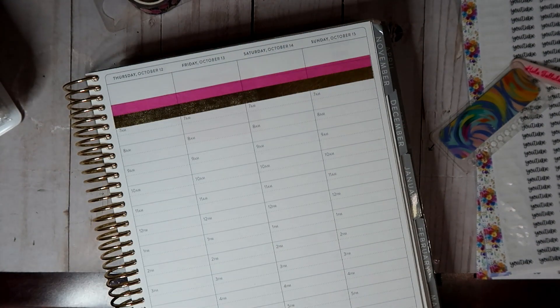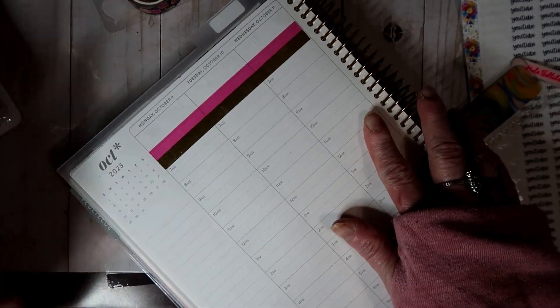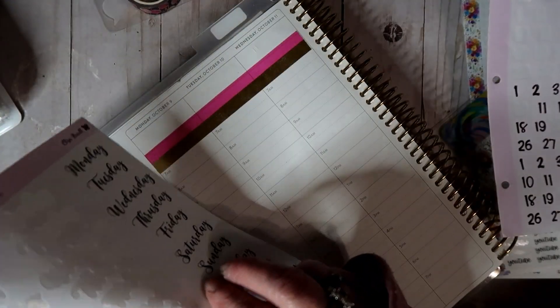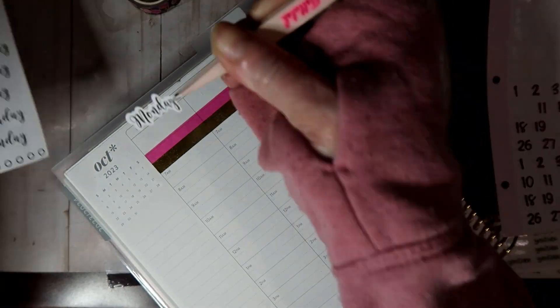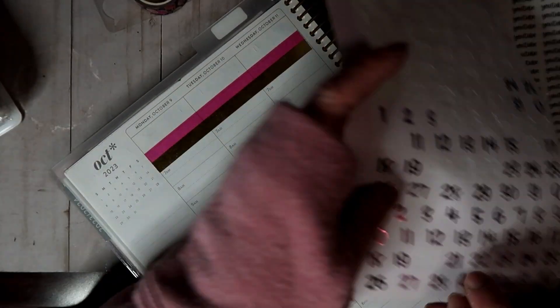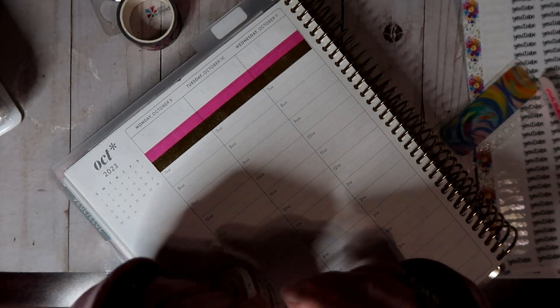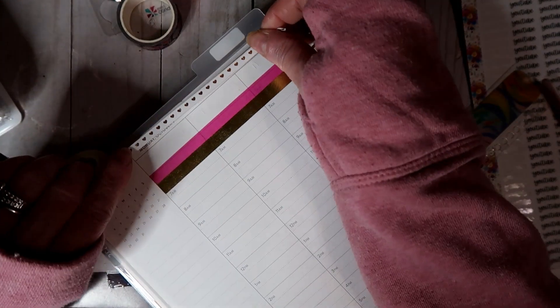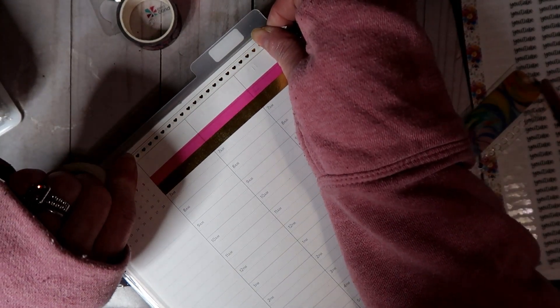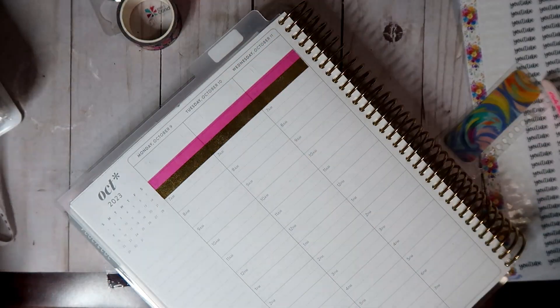We got that out of the way — and literally the roller washi — okay, what I normally put up here is the weather, so I am going to pull it back over here and let's see what it's looking like. Okay, I like the looks of that, so let me wipe that out.